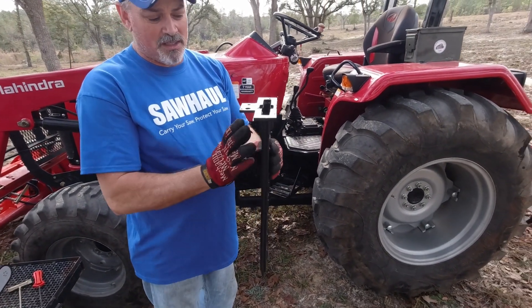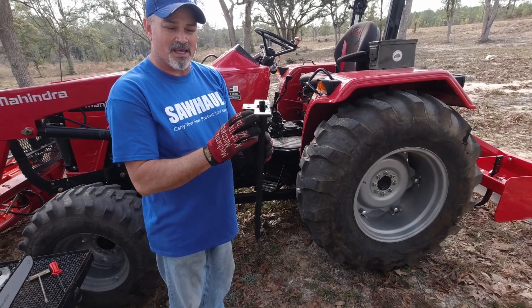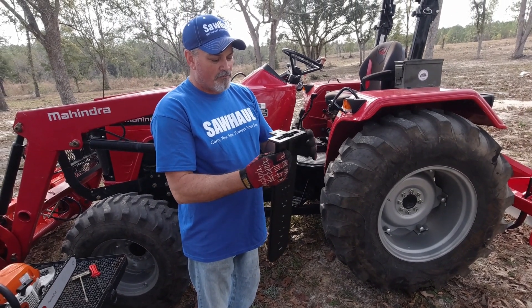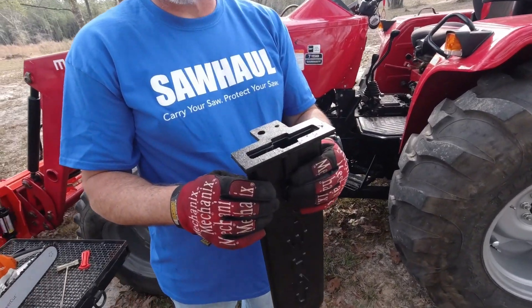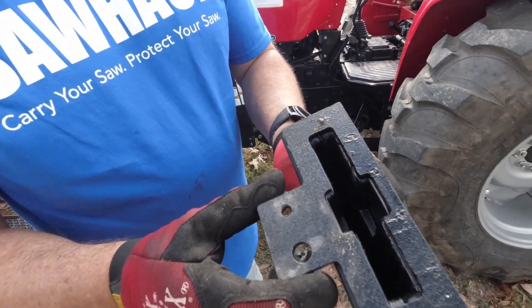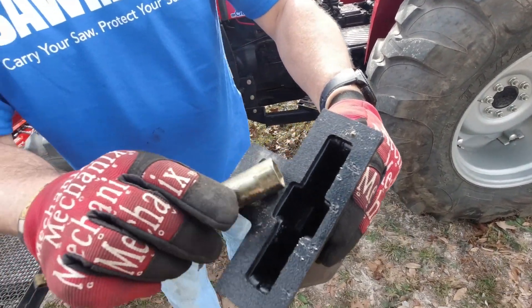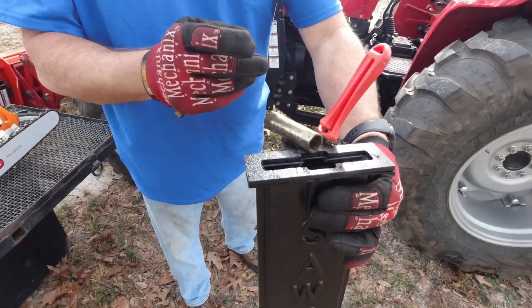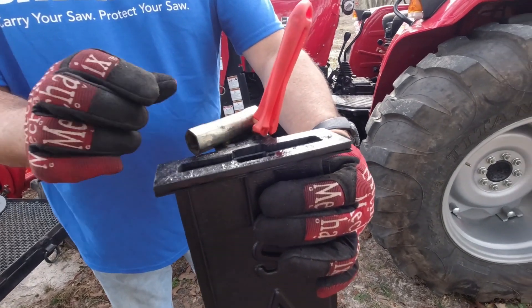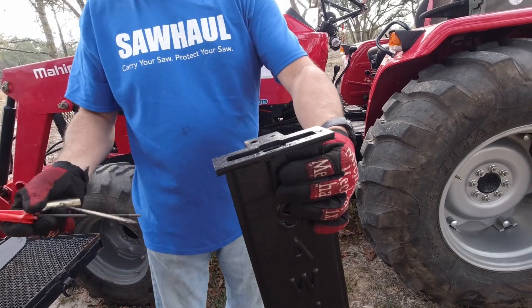This is the updated scabbard that Saw Haul offers. They realized they needed a thicker top portion, and they've done something really cool — they've added a place to put your scrench and your file in the scabbard itself, so now you have a place to keep these two tools while you're working with your chainsaw.